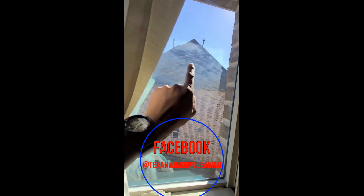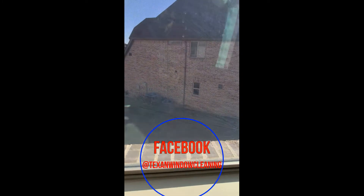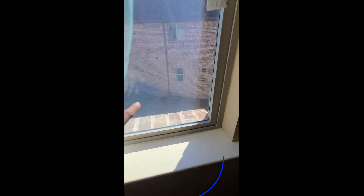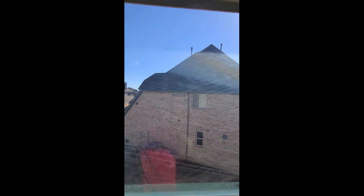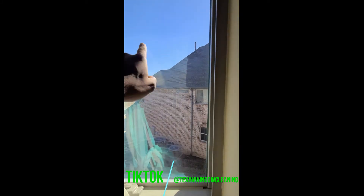It starts to make this design — it can look different depending on the window. On this one you can see lines going left and right. Honestly, if you didn't know any better, looking from the inside out it does look like somebody scratched your windows. But on the outside you can't touch it, you can't feel it — it's all on the inside.